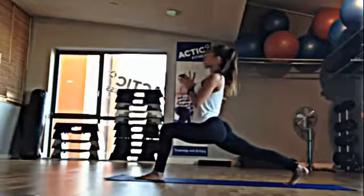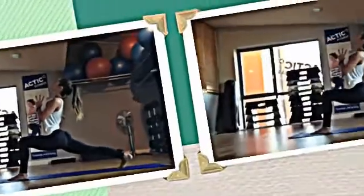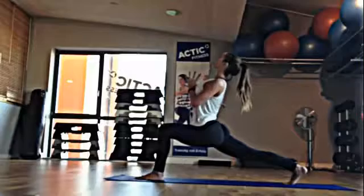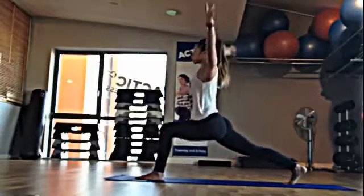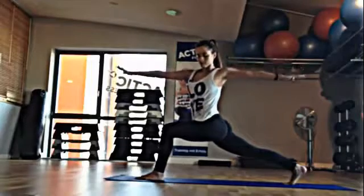Inhale, the heart comes forward. The head goes slightly back for a back bend. Inhale, arms up. And then send the right arm in front of you, left arm behind you, for a slight twist.